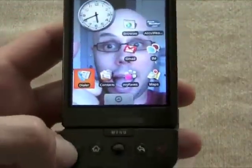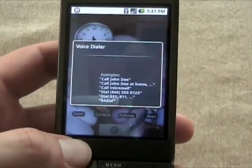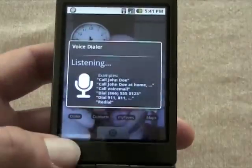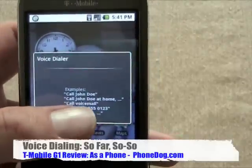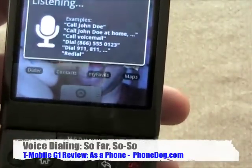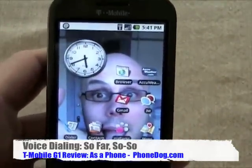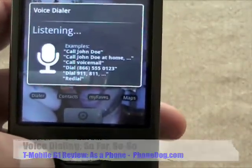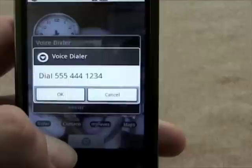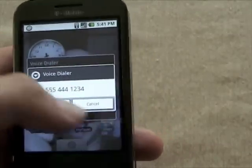From the home screen you can hit the green button to initiate voice dialing. 'Call Noah Kravitz' — it doesn't seem to recognize my name well. Let's try a number: 'Dial 555-444-1234' — that worked pretty well. I always say my name funny, so maybe it's my fault. You can hit OK to dial or Cancel to abort.